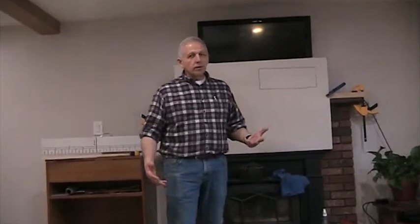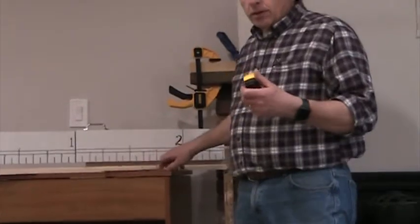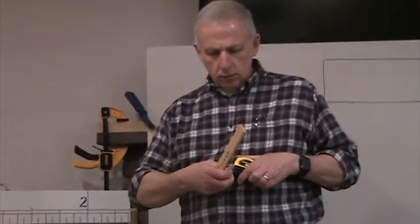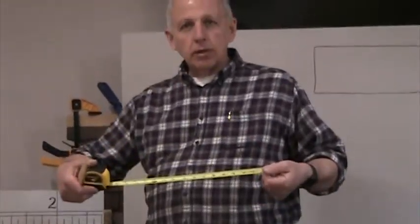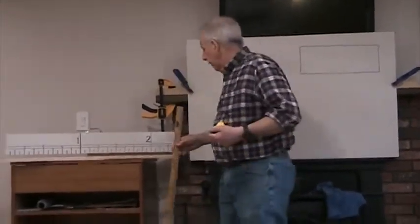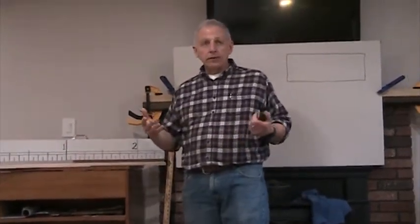Today's lesson is going to be on the ruler. Rulers come in many shapes and sizes. You have your basic straight ruler that you've used in school, tape measures, yardsticks — all of them involve being able to read a ruler. And if you're going to be working in any hands-on trade or anything where you have to deal with measurement, you've got to know how to read a ruler.